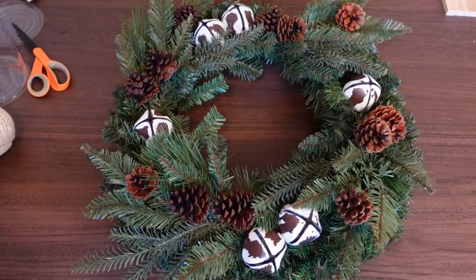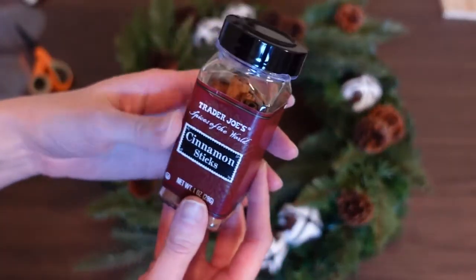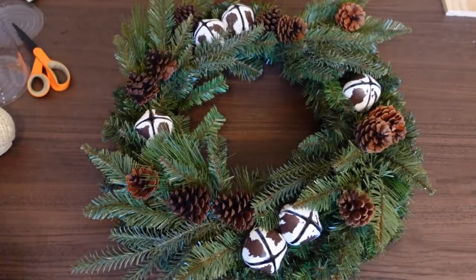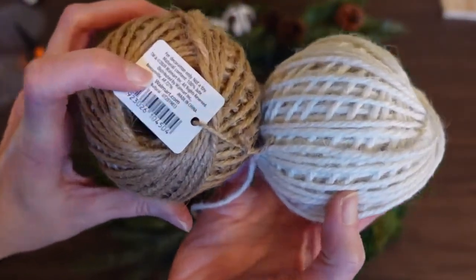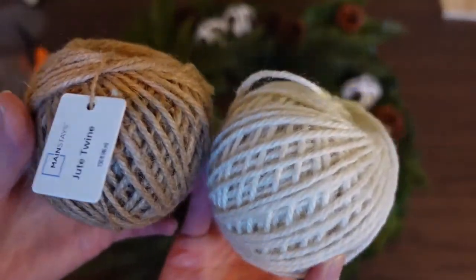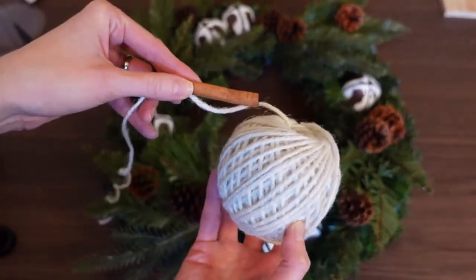I'm loving how this is coming together — everything nice and secure and fluffed the way I like it. Now I want to add some little cinnamon stick bundles. I purchased cinnamon sticks — just a one-ounce container from Trader Joe's. I'm going to tie my little bundles with some jute twine from Walmart, which is such a great deal — under two dollars for 150 feet. I'm using the more creamy white color to make the brown bundles pop.